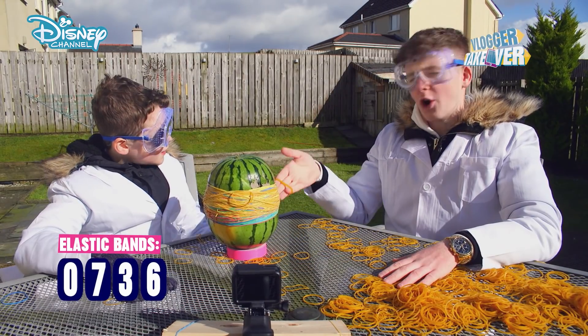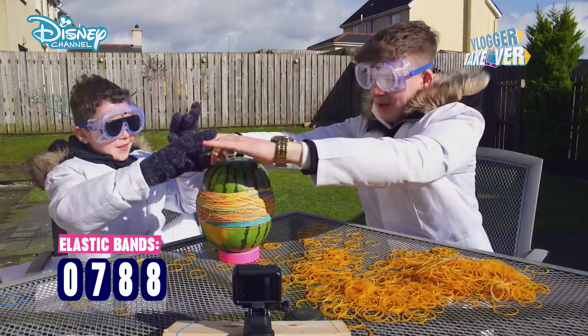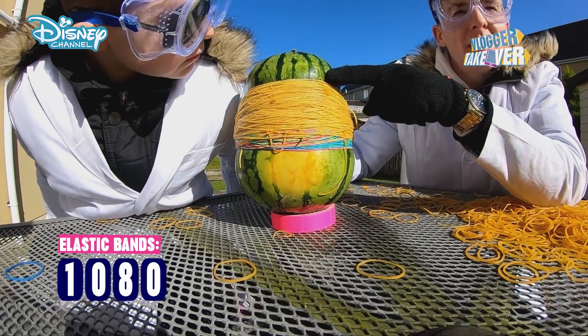We're over 700 elastic bands, which means Callum, your guess was the closest. Yay! When is this thing going to explode? Guys, it's starting to split — we have a little split up here on the watermelon.